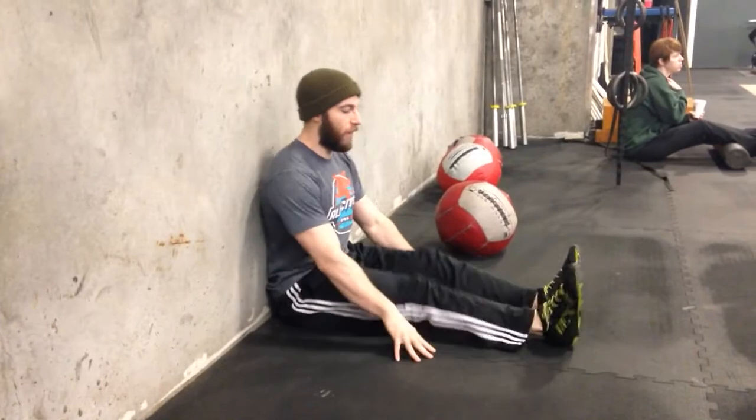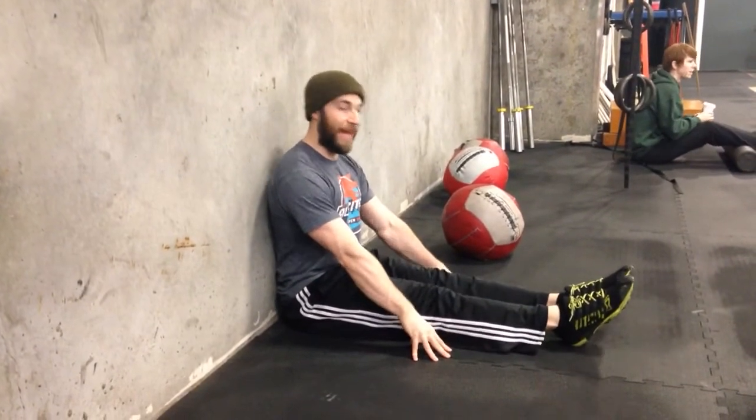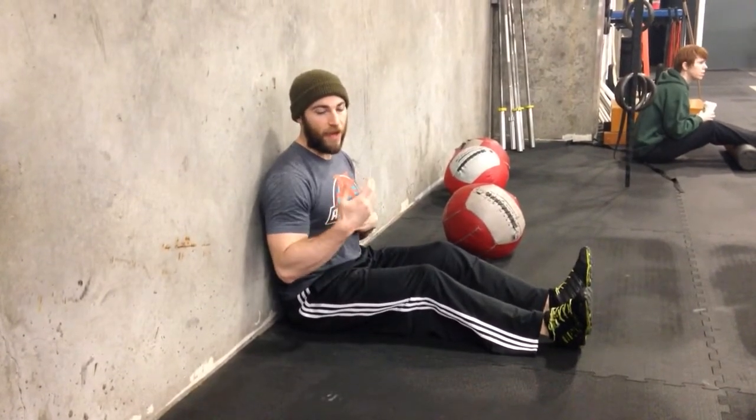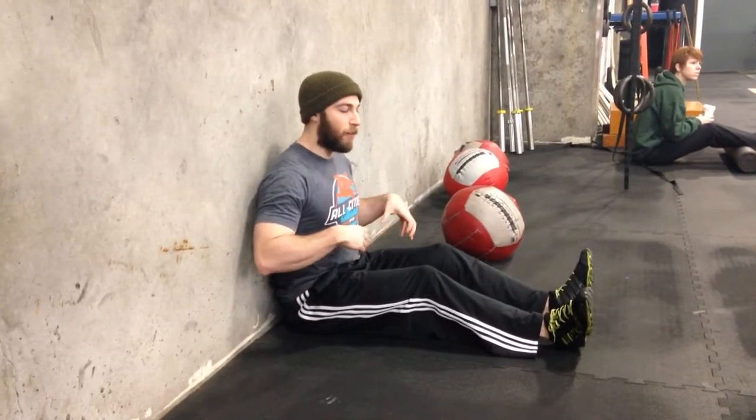We got a question about the L-Sit pike. What was asked is, if you're sitting in this position and you push and you can't get your legs off the ground, what should you do instead? Now this isn't actually meant to be an ab exercise so much as it's a way to strengthen hip flexors. The reason you're probably not able to get your feet off the ground is because your hamstrings are too tight.